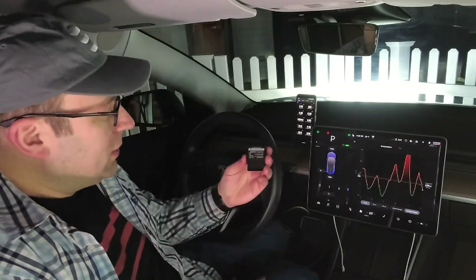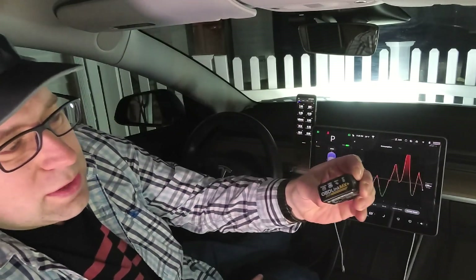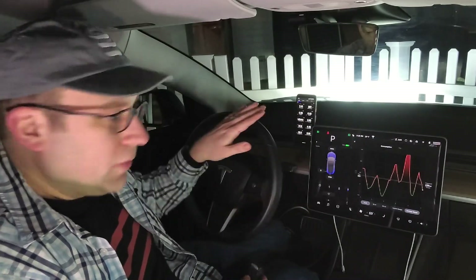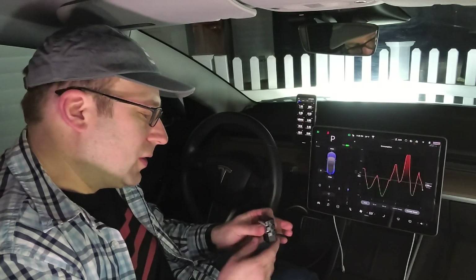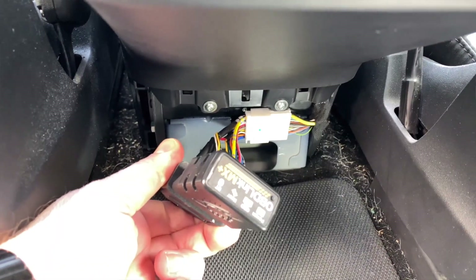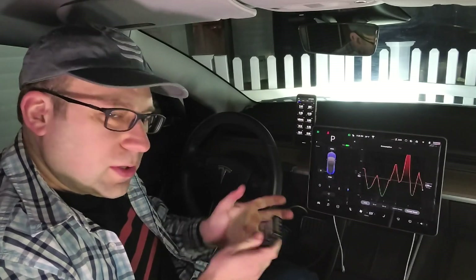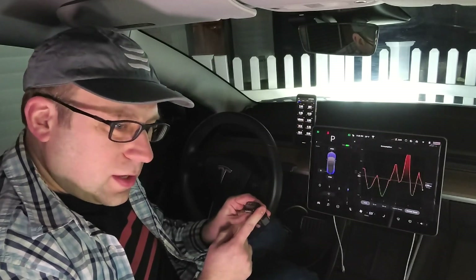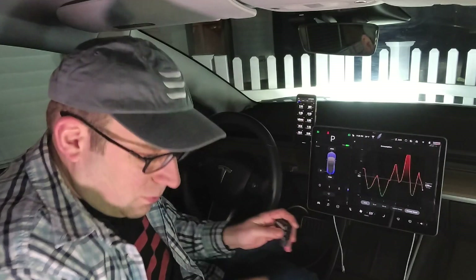These apps need an OBD2 dongle like this one — the OBDLink MX Plus. This particular one is made to work with both Android and iOS. I highly recommend this one over cheaper alternatives. Not only does it work with everything, but it's higher quality, it handles extreme temperatures in the car especially if you leave it in there, and some of the cheaper ones drop signals and have other issues. Check the description — I'll leave a link to get it at maybe a little cheaper than you might normally find.